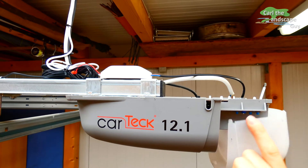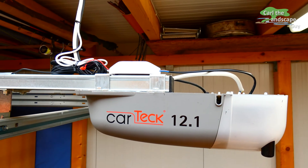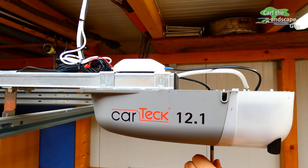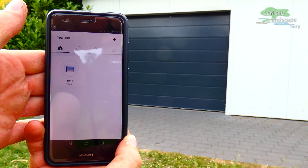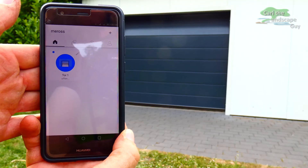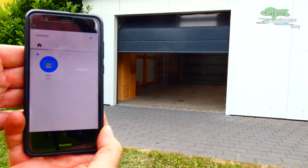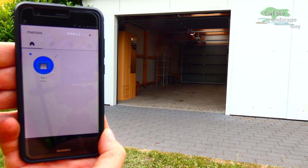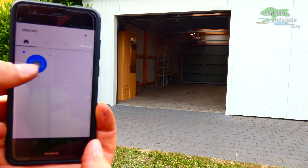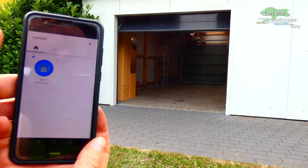Everything is finished and I can put the cover back on the motor. I'm curious if the whole setup works properly. I open the Meross app and press the button to open the garage — and it works fine and also reacts promptly. You get a status message that the garage door has been opened, and this can be changed in the settings as desired. I also like that you can be notified when the garage door is open after a certain time of day.